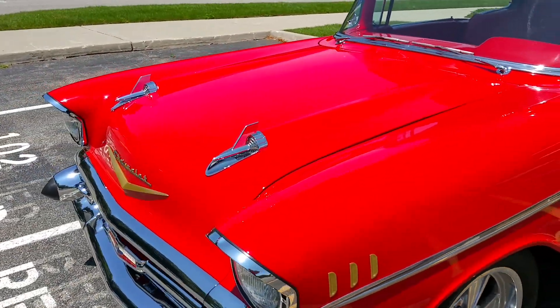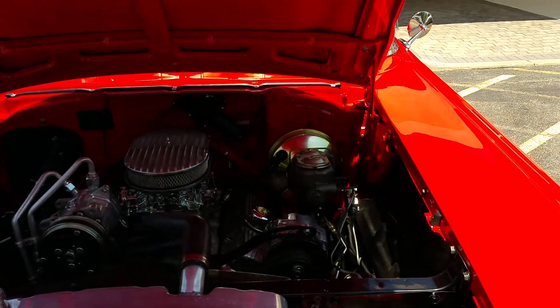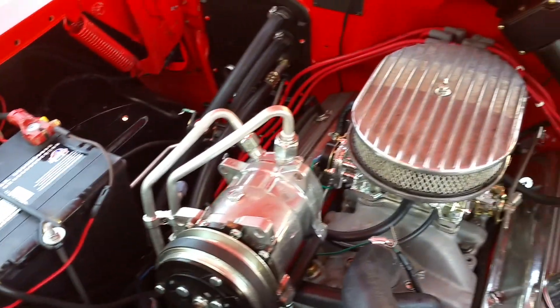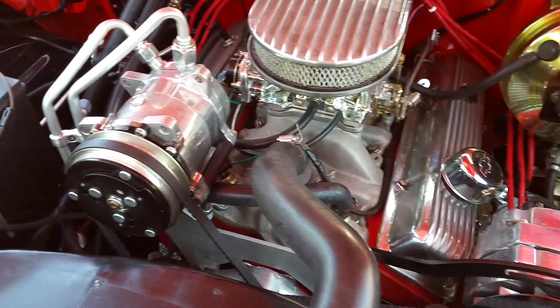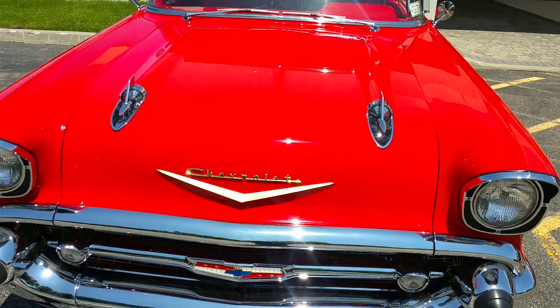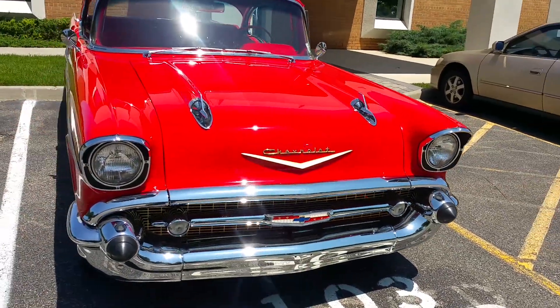A lot of effort went into the bodywork here. We'll clean it up — needs to be done. Aftermarket AC added, very nice. Everything shuts and works nice. That's a very nice, clean, straight car.